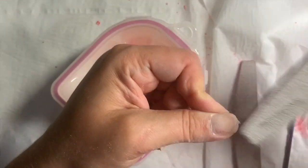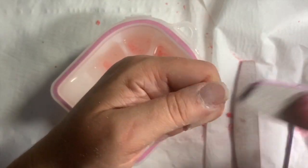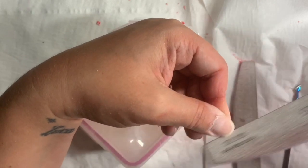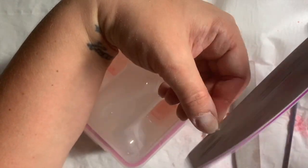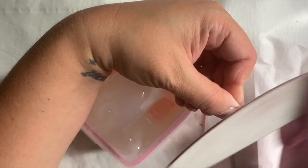If a client wants to keep their length under their nails, please ask them if they want their tips cut before you do so. Because if you cut them, you're going to cut their length off and you'll have a very upset client.